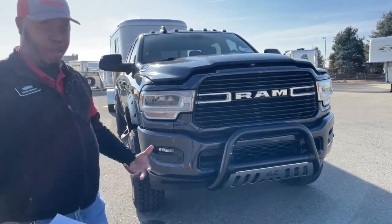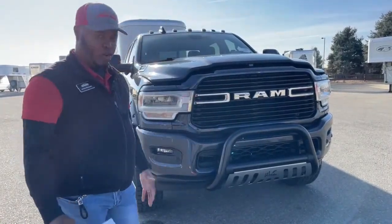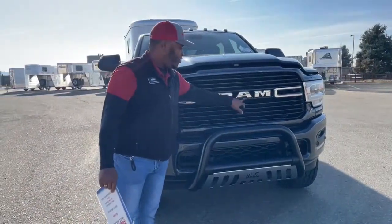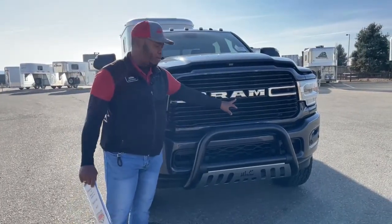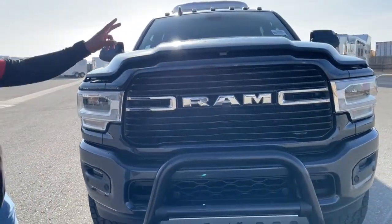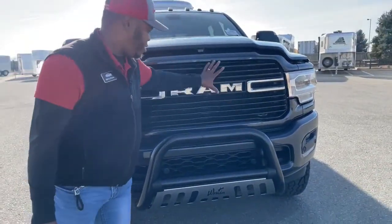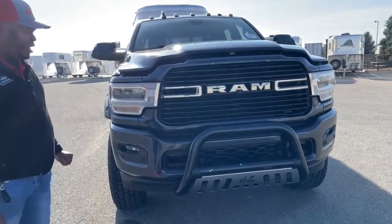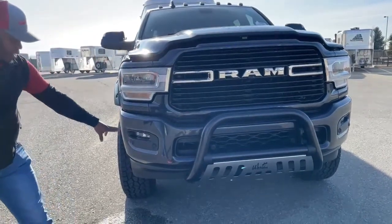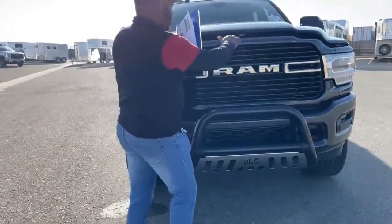On my personal pickup I have a large grill guard with a long light bar. This unit does have the 360 camera — right underneath the RAM logo you'll see one of the front cameras. We also have cameras on either side of the side mirrors. There's a huge grill for air intake into the engine, and of course great headlights on this one. We also have fog lights and front and rear sensors on this unit.